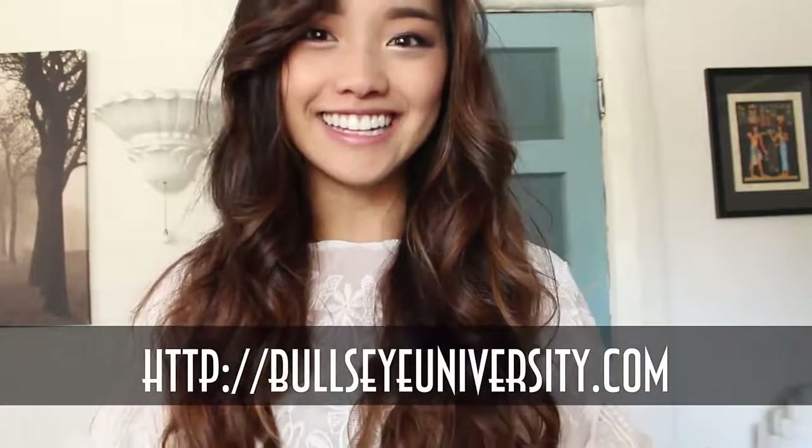If you're interested but you know you're a really forgetful person, you can sign up for a reminder at bullseyeuniversity.com. I hope to see you guys on Monday. Bye!